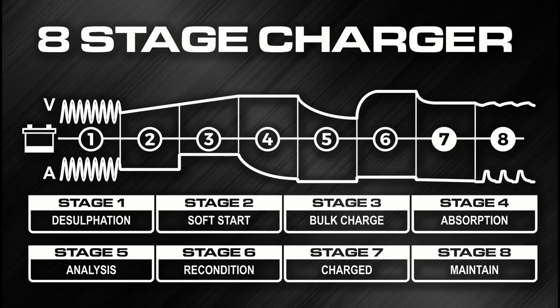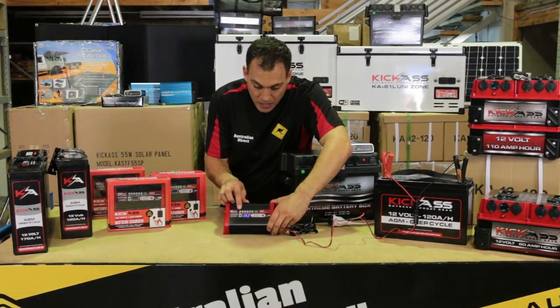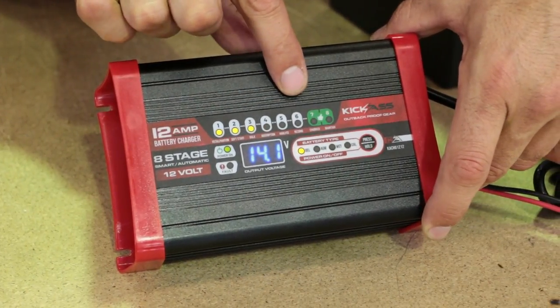Something very special about these chargers is they're an eight-stage charger. What that means is it's got a special eight-stage process that will make sure your battery is charged in the most perfect way possible. And you can see on the screen the stages, all the way from one through to eight.